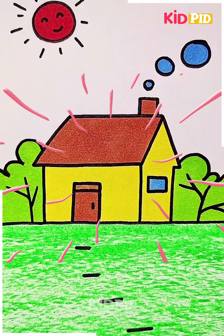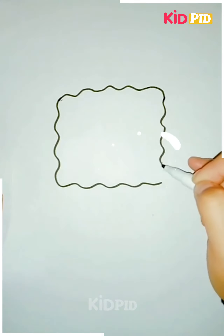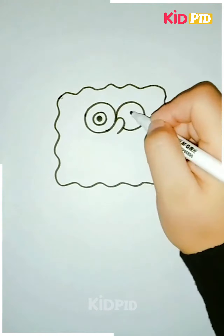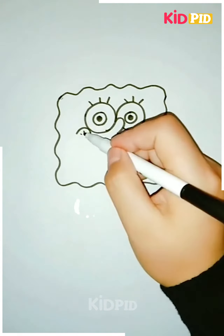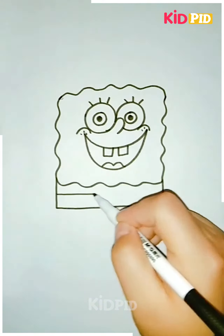Here we are making a SpongeBob, starting by making his body and then the big doe eyes. After that we're gonna make the detailings like the eyelashes and the nose. Then we're gonna draw his mouth with a big smile on it and the two teeth along with it.